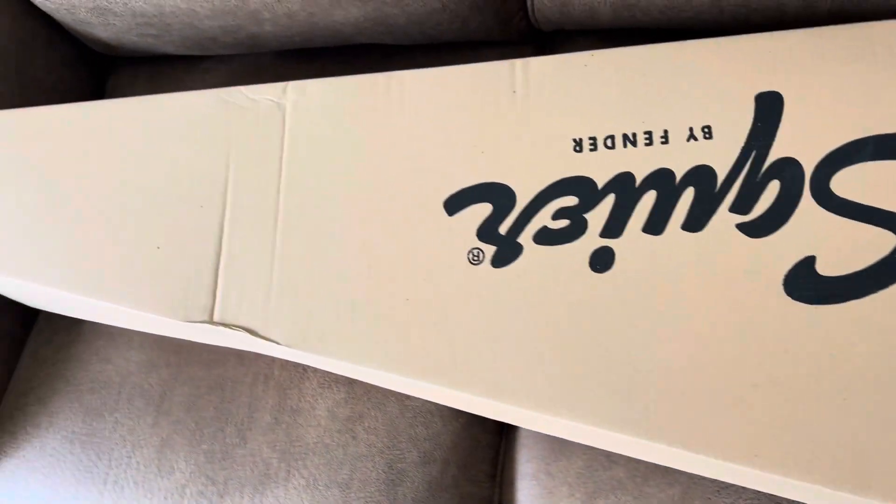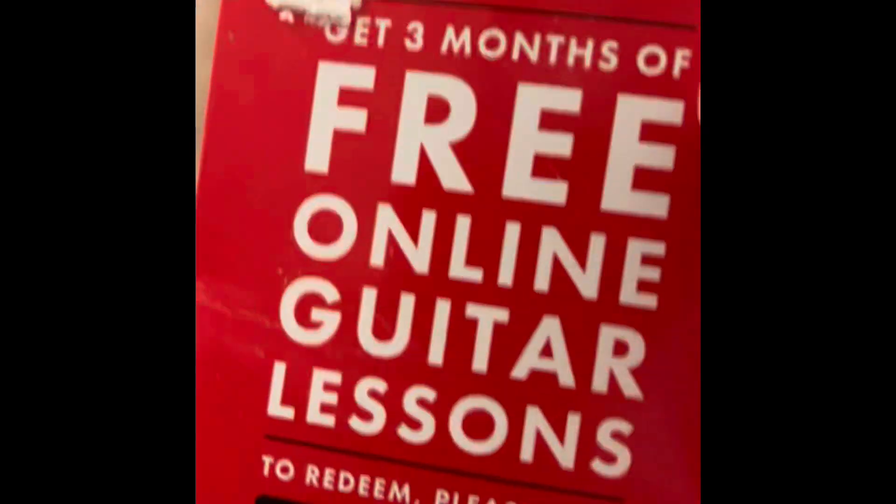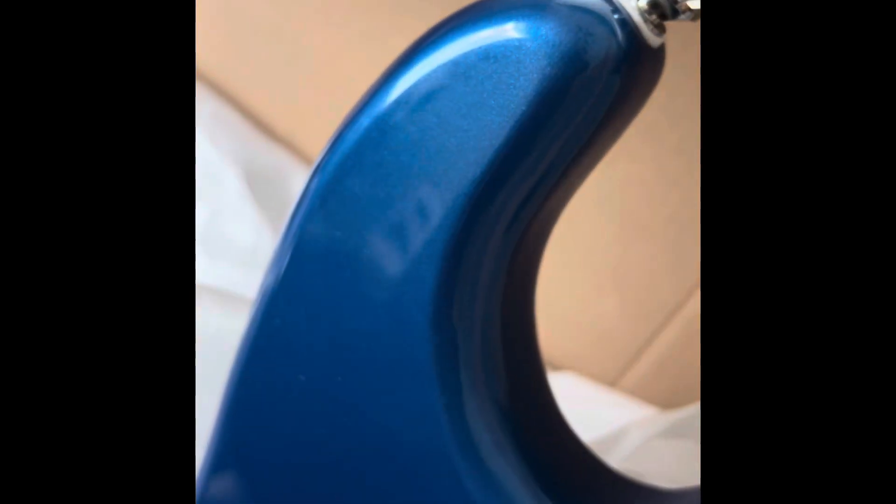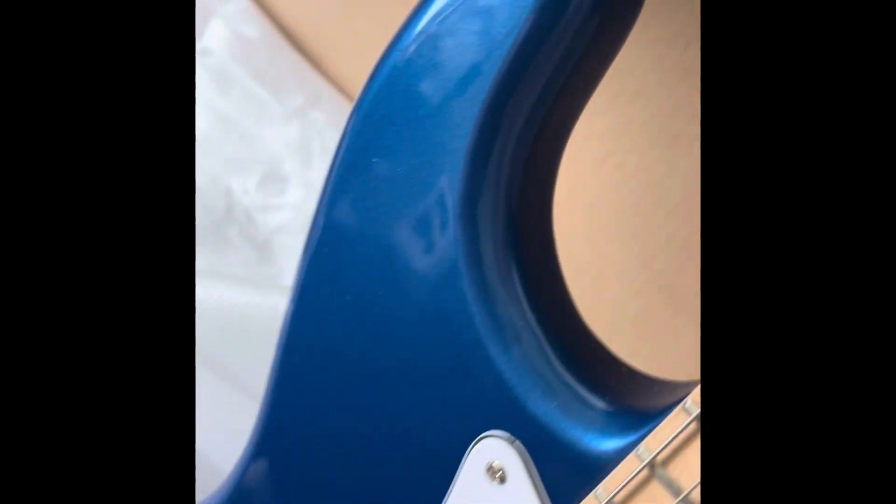Next, we're going to pull out the guitar. I'm going to open this up. I already ripped this part for a TikTok. When you open it up, you've got your Fender Play card — it comes with three free months of guitar lessons, which is pretty cool. I love this maple neck so much; it is so beautiful. And I like the blue — it's not just a solid blue, it's kind of metallic.